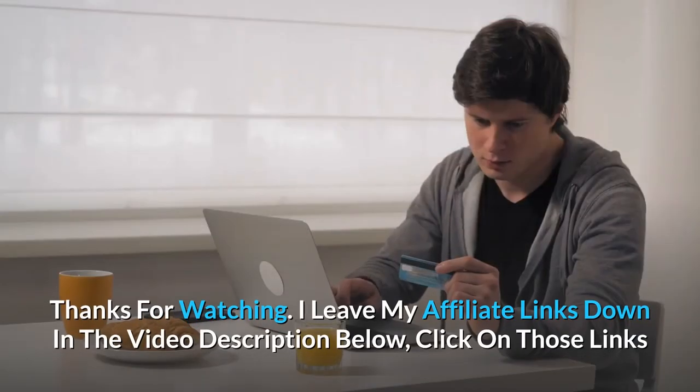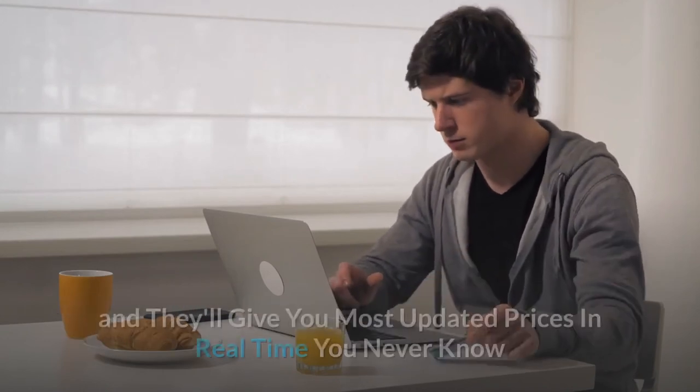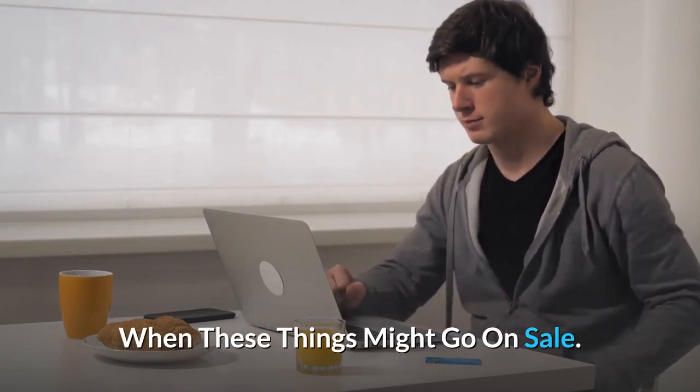Thanks for watching. I've left my affiliate links down in the video description below. Click on those links and they'll give you the most updated prices in real-time — you never know when these things might go on sale.